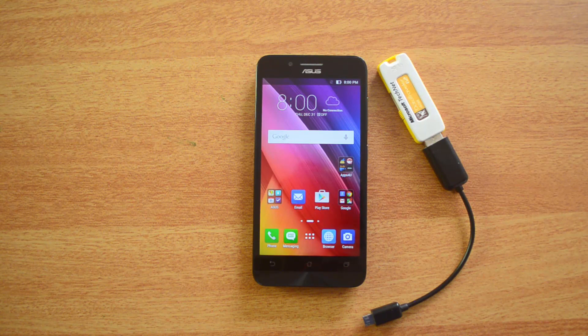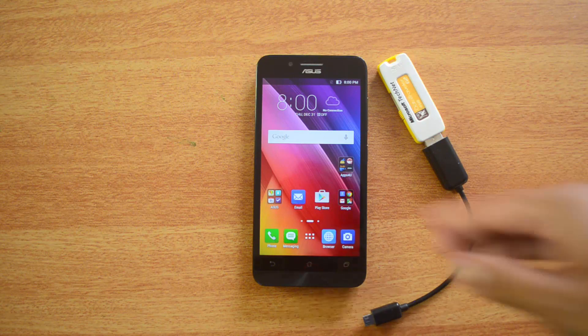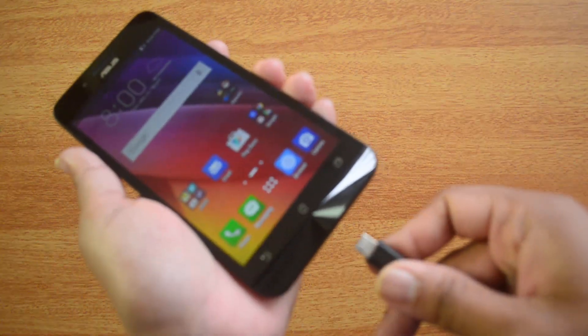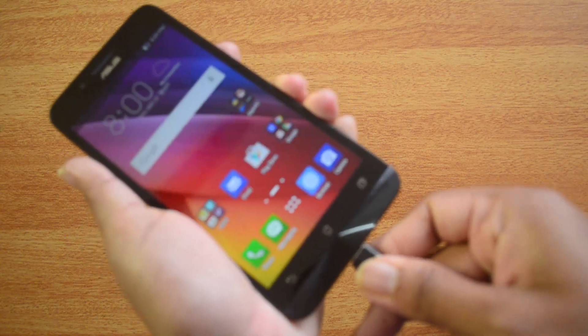So we will check whether Asus Zenfone Go supports OTG. We have the Zenfone Go with us and we have the OTG cable connected to a pen drive. We will now insert the OTG cable into the device.